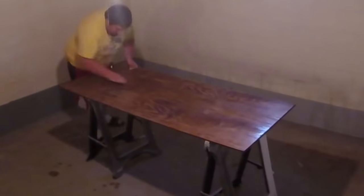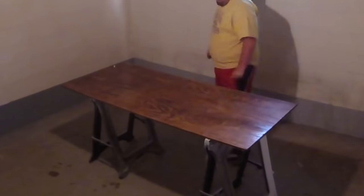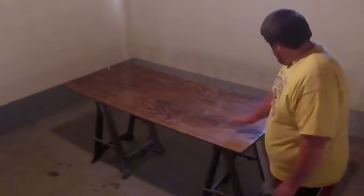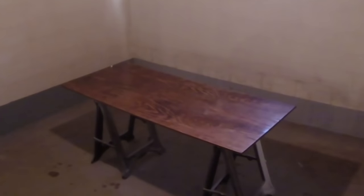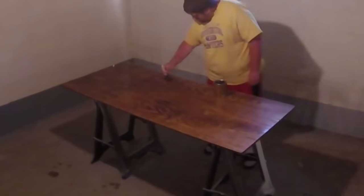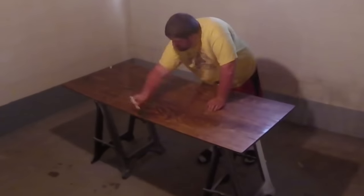Alrighty, we are now back downstairs with our desktop and I'm going to go ahead and sand it up with some 220 grit and then put our second coat of poly on. We got our last, or the second coat of poly on, which is going to be the last. It's got to dry overnight now, and the base or the legs should also be dry for tomorrow.